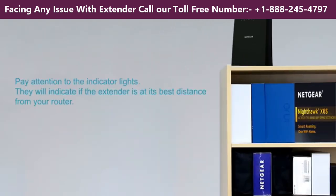After it boots up, pay attention to the indicator lights. They will indicate if the extender is at its best distance from your router.